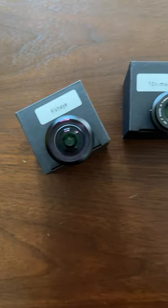Hey, guess what's here? It's Moment's new T-Series lens for iPhone and Android. I am so excited.